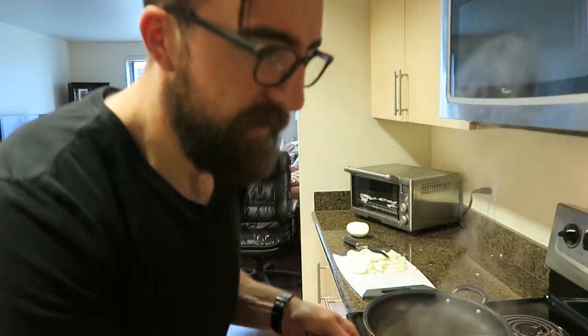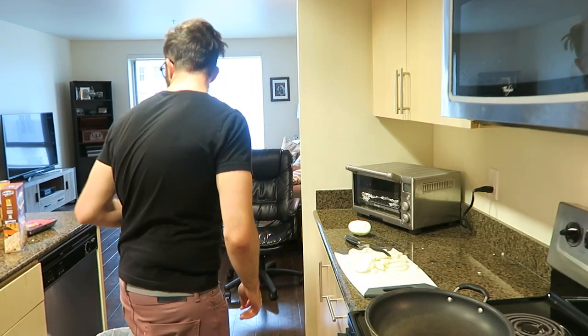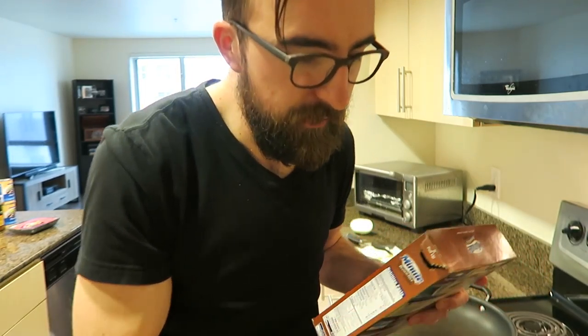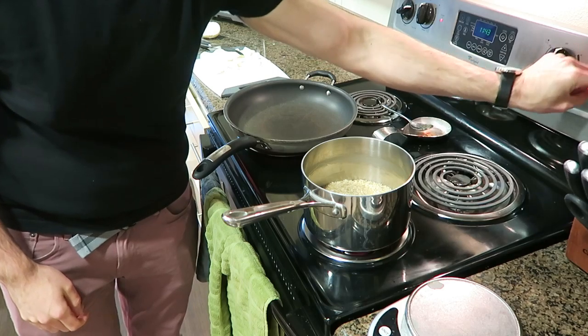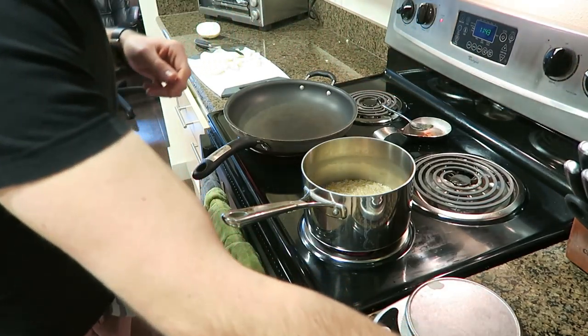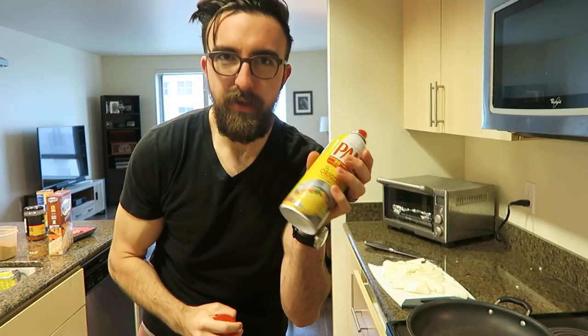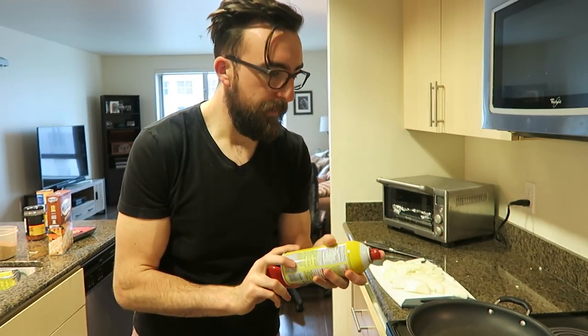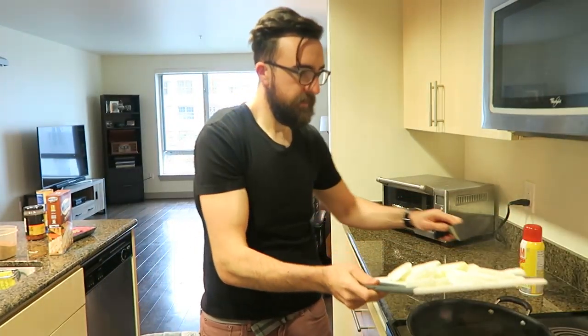Rice water is boiling. I've got my food scale out, and I'm going to measure out the serving for the brown rice. It's 50 grams per serving, so I need 200 grams in total since we're making four servings. Then bring the heat down to low and cover it. I don't use any oil for grilling — I just spray a little bit of pan spray into the pan, and I'm going to dump the onions in.